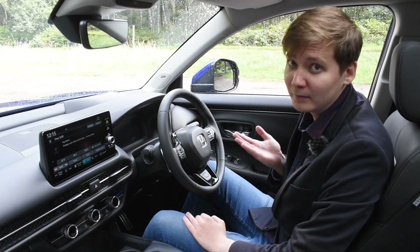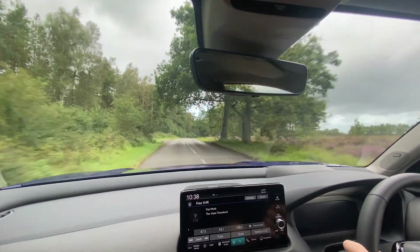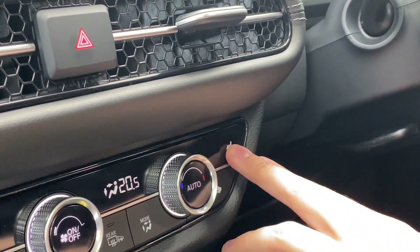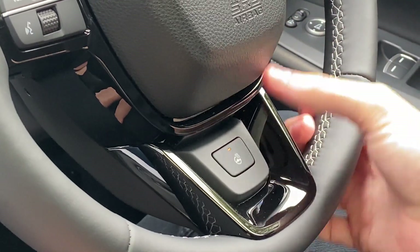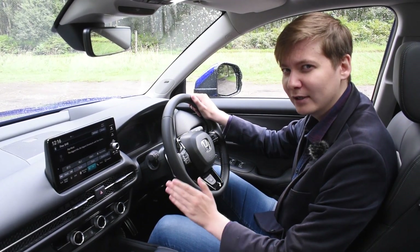In the front you have a nice elevated driving position which gives a good wide field of view of the road ahead. As well as that, there are many comfort features too, such as heated seats and a heated steering wheel that come as standard, allowing for a relaxing and stress-free drive.